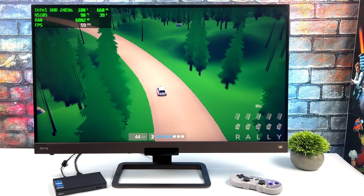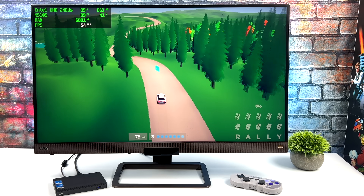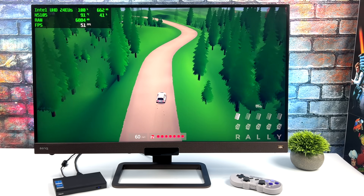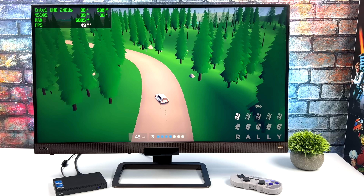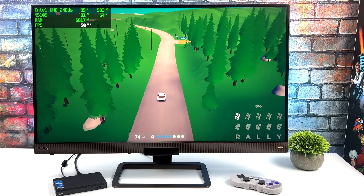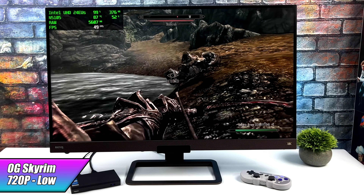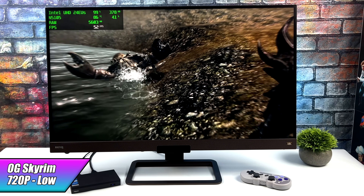Here's a newer lower-end game I always like to test — Art of Rally. At low settings and 900p I unfortunately can't get a steady 60. On another mini PC recently tested on the channel with this same chip but dual channel RAM, we got an average of 68 FPS. So only having single channel RAM is definitely hurting GPU performance. I see the same thing with the original Skyrim — at 720p low settings it dips below 60, whereas with dual channel RAM on this same chip it will run at a constant 60.